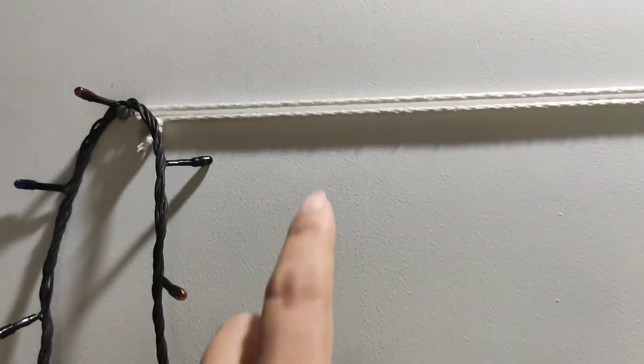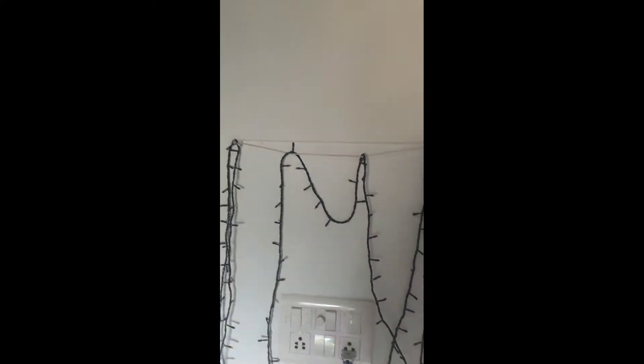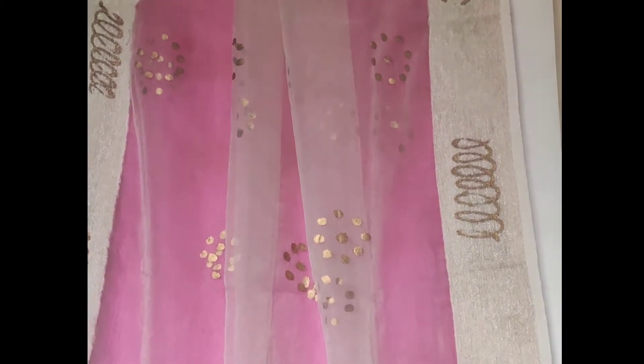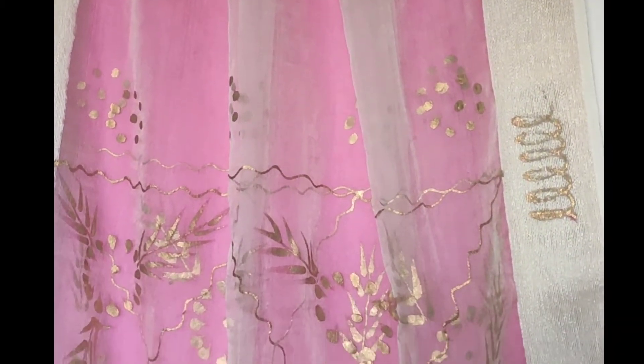Decoration 1. First of all, we have to close both sides of the dark side. We will keep the pink color on this side. This is a semi-transparent type and will look good on this side. This is a white color — we will hang it, and it will show you something like this. We will keep the print down.